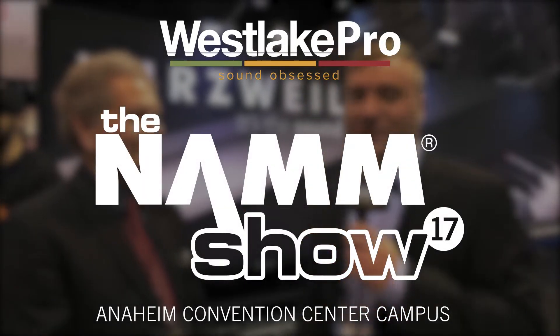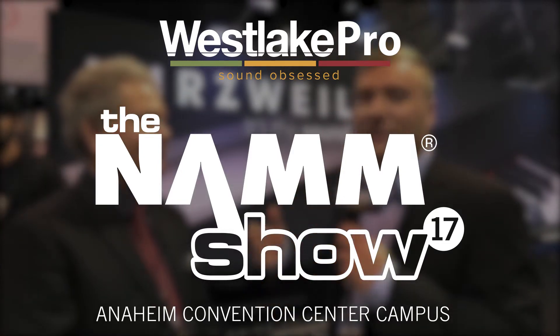This is Dean with Westlake Pro here with Chris from Kurzweil. Thank you for taking a second to talk to us here at NAMM 2017. What's new from Kurzweil? What's hot? What's exciting?